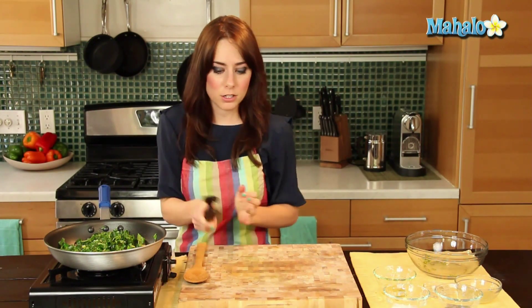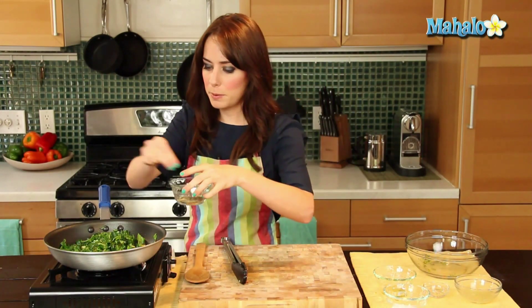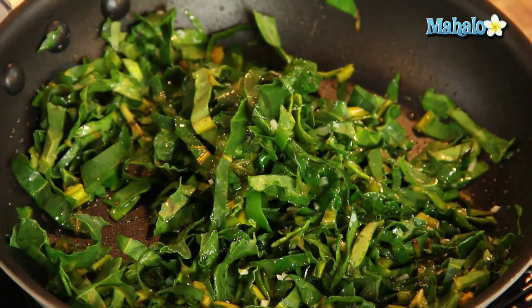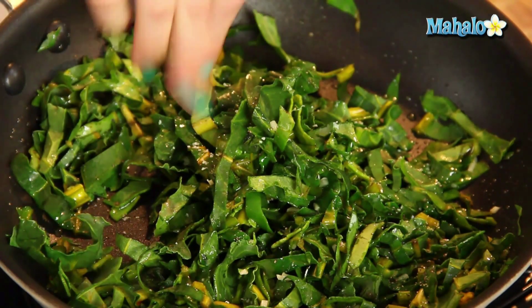The next step while this is cooking is to add in our salt and pepper. We are going to leave the lemon juice to the very end. So let's just do a pinch here — add a pinch of salt — and give it one more toss so everything gets nice and salty and peppery.